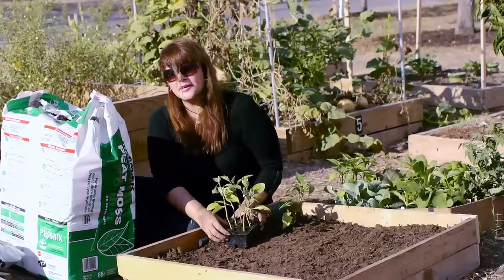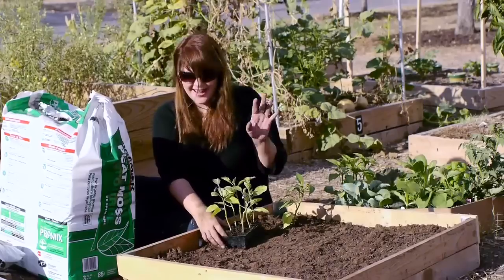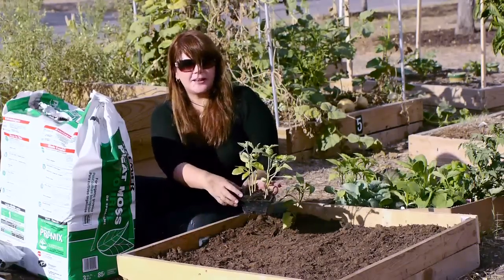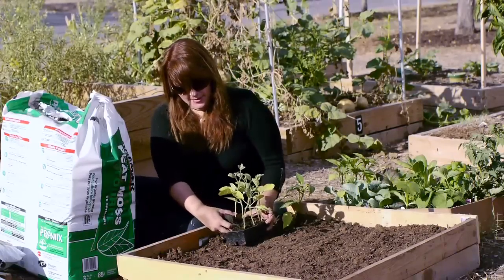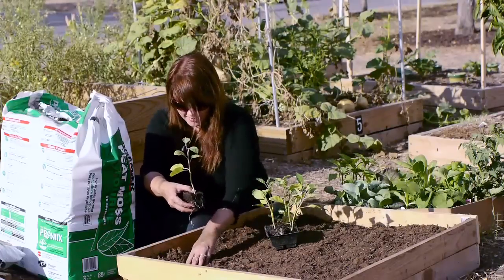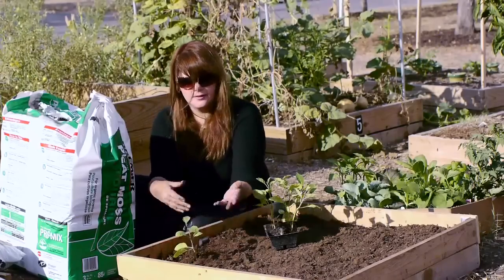Next I'm going to do eggplant. The sun keeps coming back — I had overcast earlier and it's getting a little hotter now. I'm going to pick the eggplant with the flower already on it because I want to feel successful in my garden faster. Dig a hole, put it in, and I'm good to go.